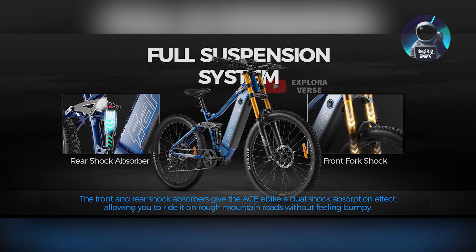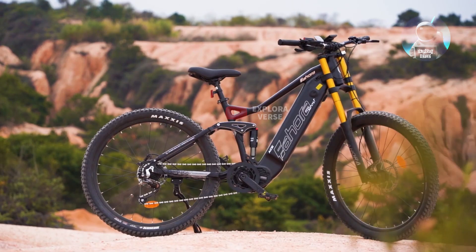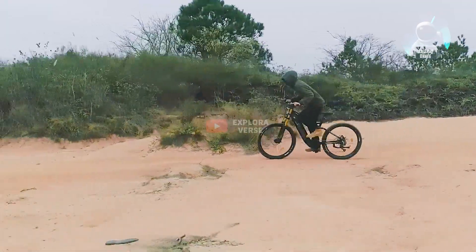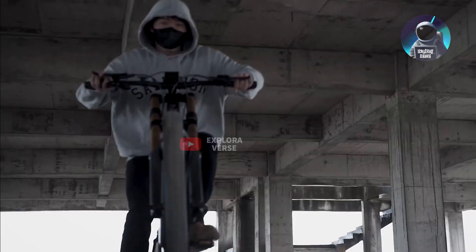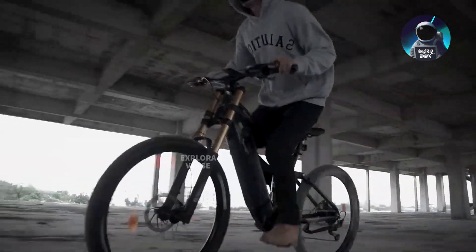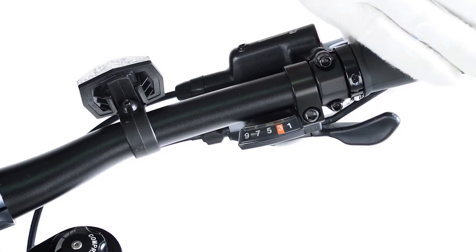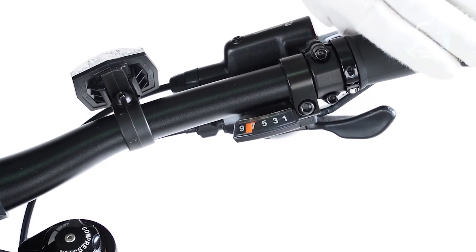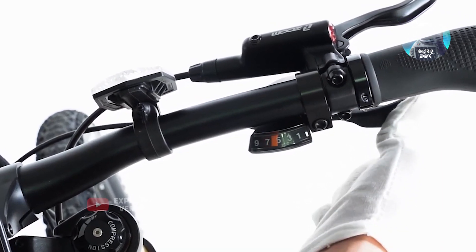Your safety and comfort are paramount with the IHORA ACE. The hydraulic brake system, found both in the front and rear, ensures quick and secure stops even when you're zipping along at high speeds. The full suspension system includes front suspension, a 4-link air suspension, and a suspension saddle, making your ride remarkably stable and comfortable. Plus, with the Shimano 9-speed transmission system, you can seamlessly adapt to a variety of terrains.